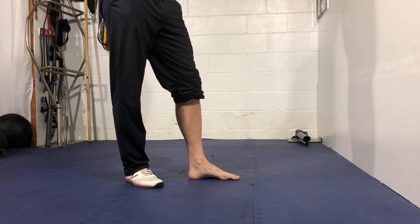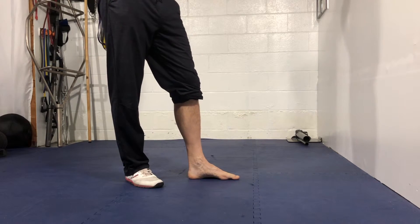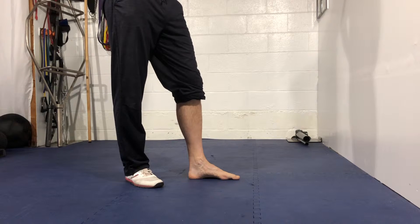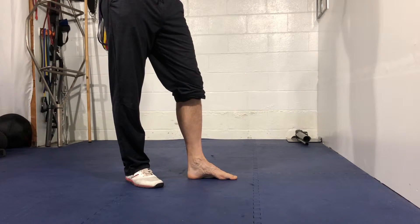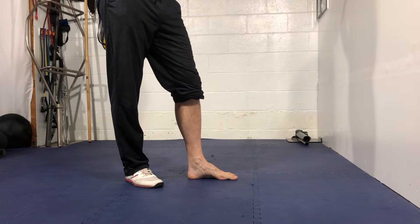Okay, guys, we're going to go over our intrinsic foot strengthening drill, creating an arch with a toe lift. You're going to pull the balls of your feet back towards your heel, keeping those toes flat on the ground. Hold that squeeze for a couple seconds, and then slowly pull your toes up off the ground. Hold that for a couple seconds, let them come back to the ground, and relax.